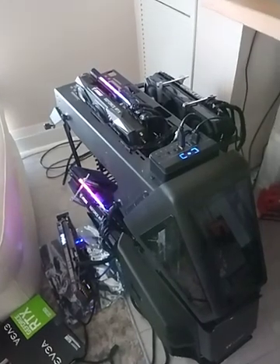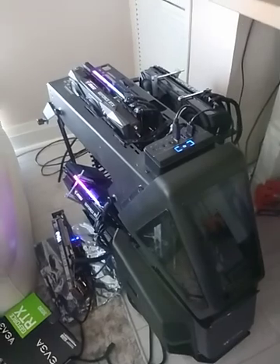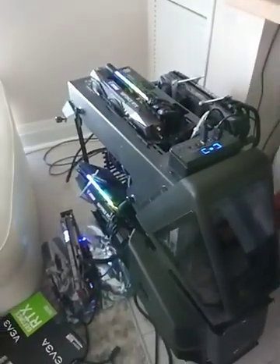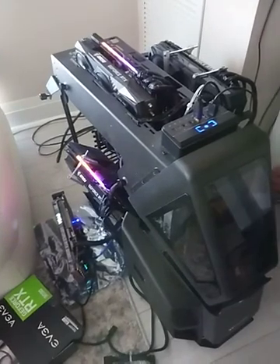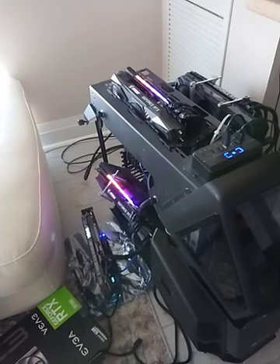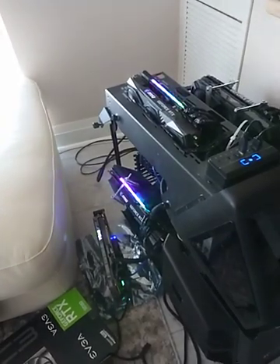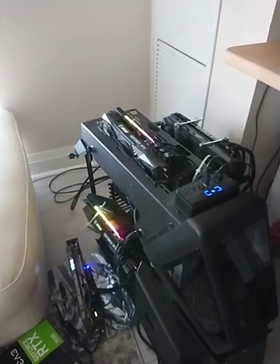Obviously, if you want it running 24/7, you probably want an open case, or at least open the case somehow. The ideal environment is open air. At first when I got it I played with it and could only get like 105 to 106 MH/s — I was kind of disappointed. But then I was willing to give it a second chance, and after playing with it for a couple hours, this is where it stays.